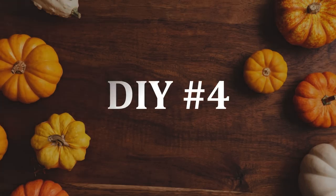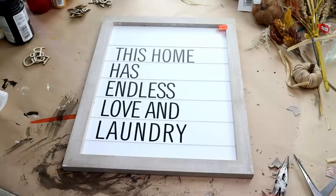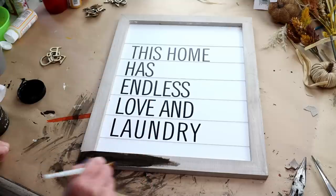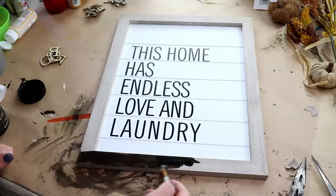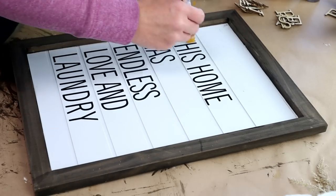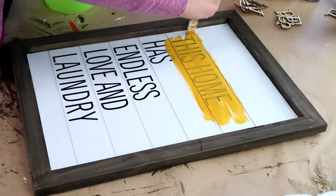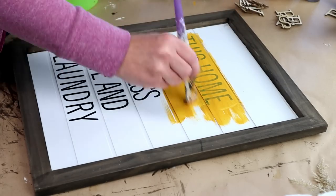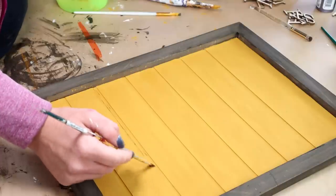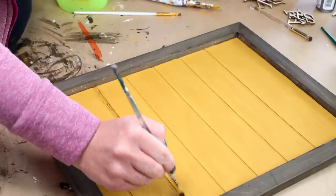Moving right along into DIY number four — for this one I'm using this sign I picked up from Hobby Lobby. It was on clearance for $4.49 and I just wanted to make it over since it has really good bones to it — a really nice thick frame, only I wanted to darken it up a bit. So I'm using my Folk Art wood tint in the color walnut to stain the entire frame. Then for the inside of the sign I wanted a really fun fall color, so I'm painting it with Folk Art matte acrylic paint in yellow ochre, doing a couple of coats to cover up the original words. Then I used Folk Art paint in burnt umber and dry brushed that on all of the inside little edges for a distressed look.